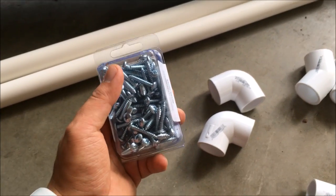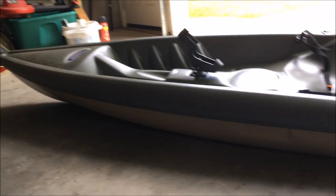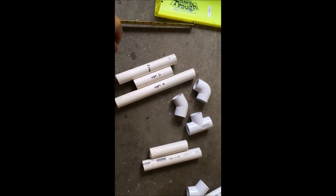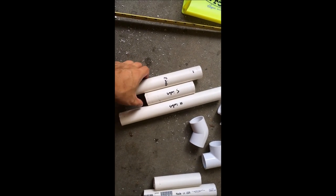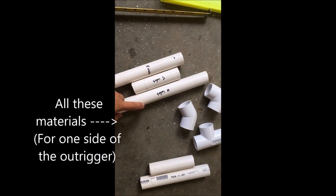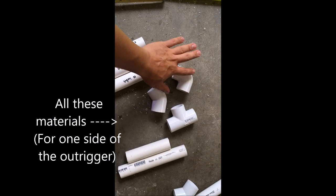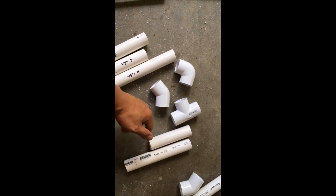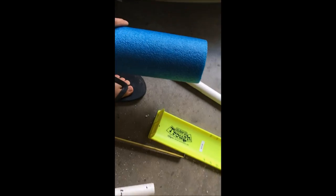I don't plan to spend too much money on this kayak because it's just a $200 kayak — the purpose is just to get me out there fishing. I've cut out some PVC pipe: 8 inches, 5 inches, and 11 inches. You need all three of the connectors, and the sizing can be anything — this piece is for the noodle.